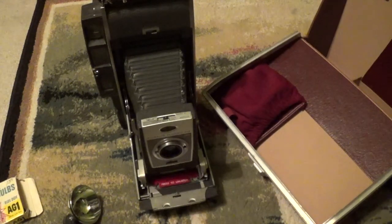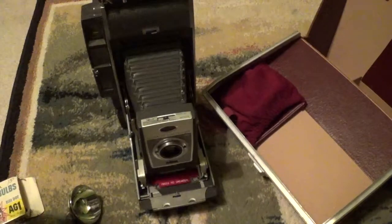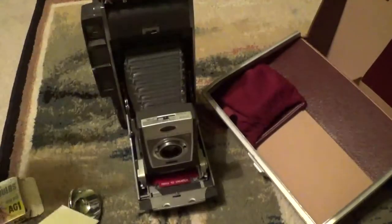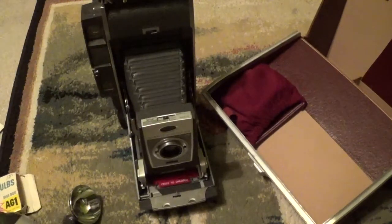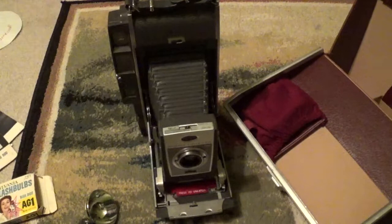Well, I guess that's really all there is to show about this Polaroid 900 Electric Eye camera. I also have some papers — like here's the instruction manual. But anyways, that's pretty much all there really is to show. And like I said, you won't be hearing my outro this time because I forgot my iPod.